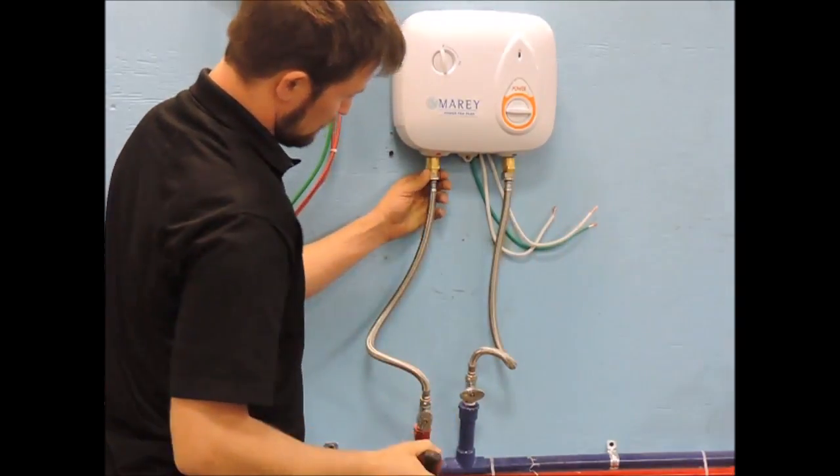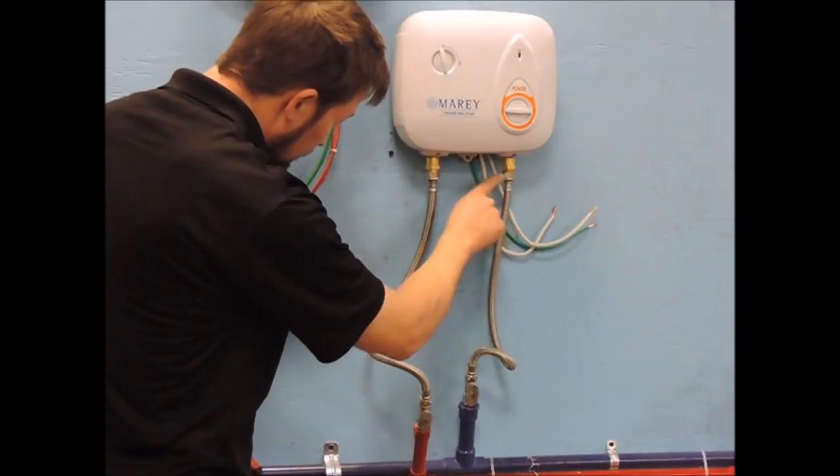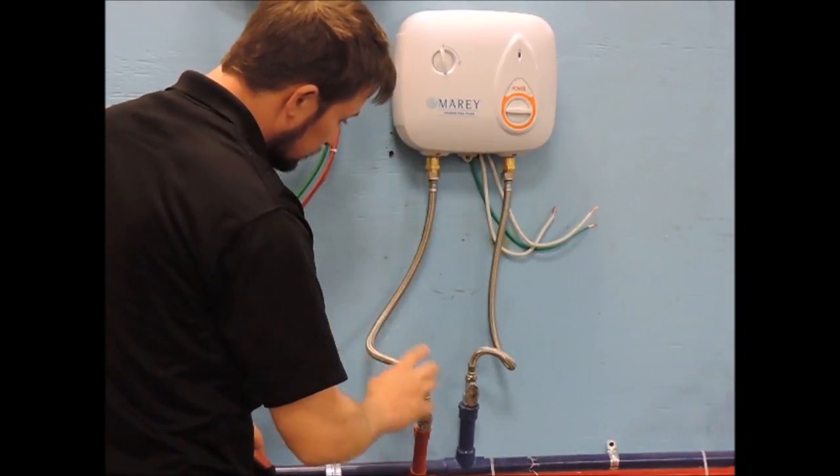Before moving on to the electrical connections, first purge all the air and pressure test the water lines to check for any leaks, and correct if necessary.